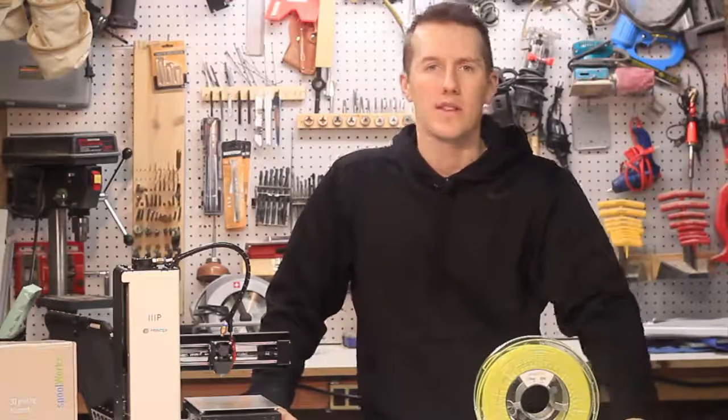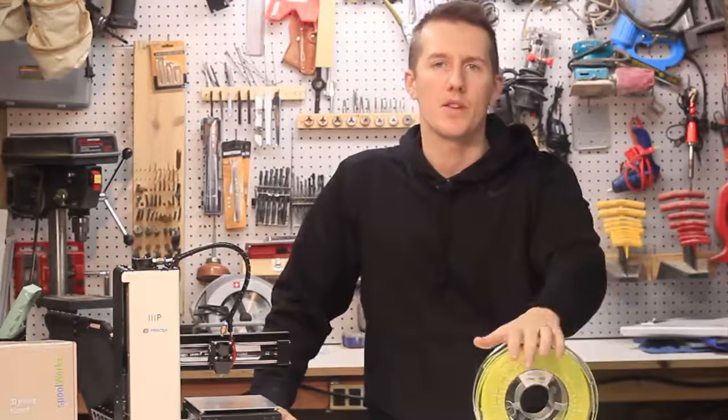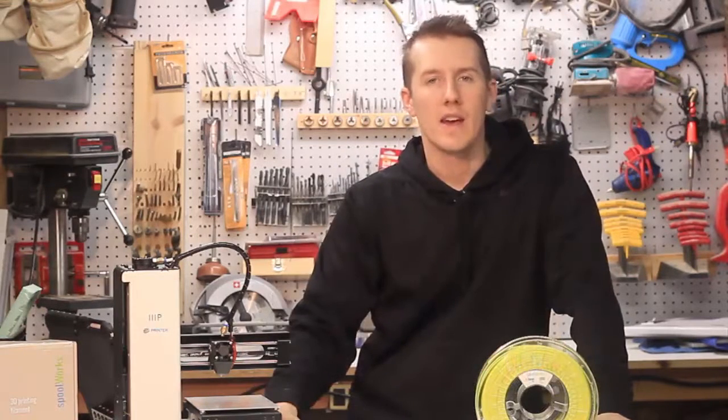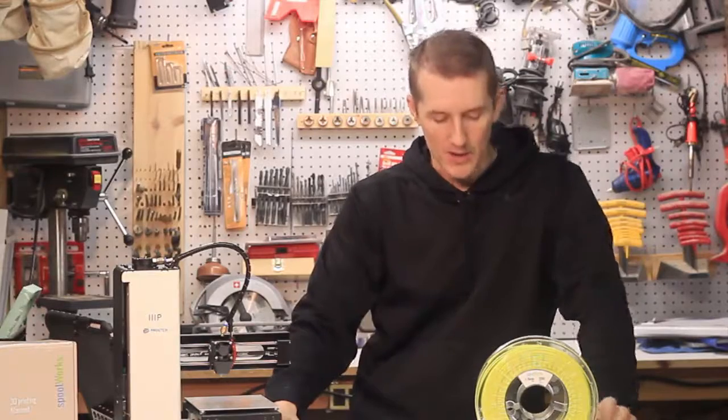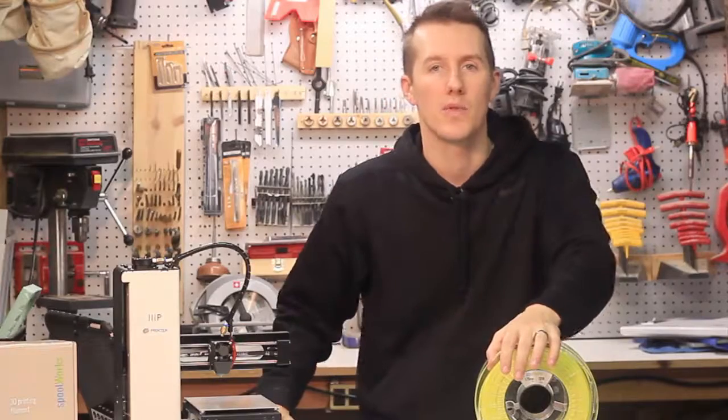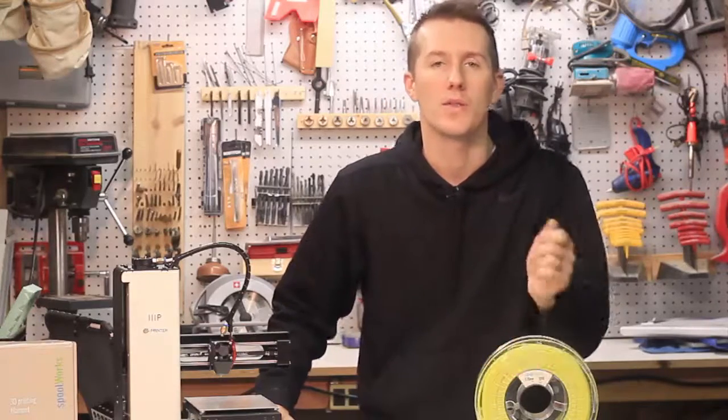This isn't what you're going to print any old test thing with. This is for your really good quality prints. You're definitely going to need your fan on high. If you're printing a 50 or 60-degree angle, you want that fan running strong because it is printing at 240 degrees and you want it to cool down quickly.